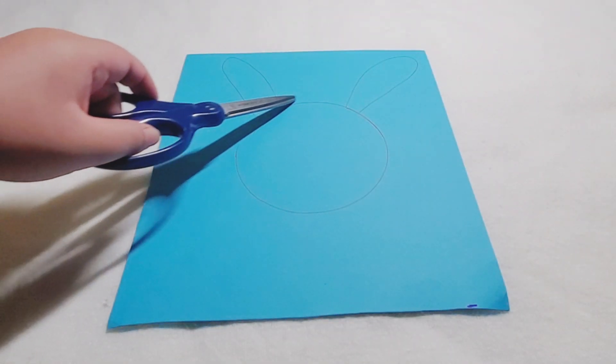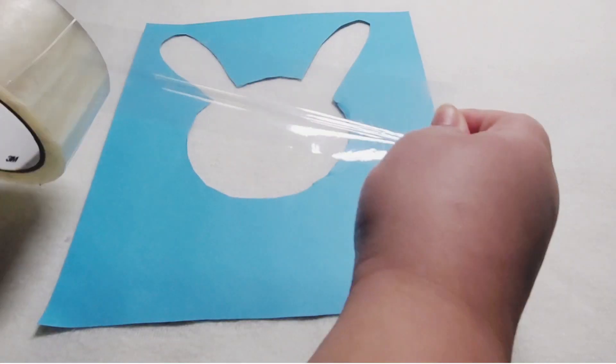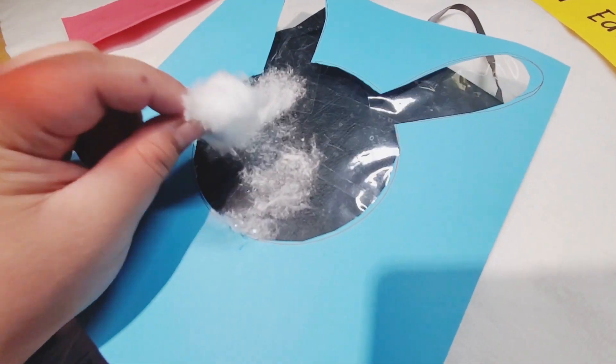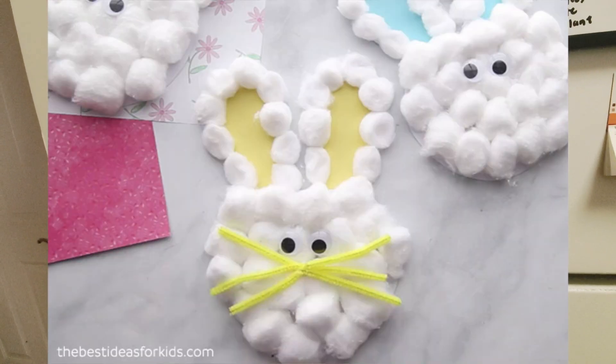Cut a bunny shaped hole in the center of the paper, then cover the hole with clear packing tape. Flip the paper and expose the adhesive side, and dab the cotton. What's great about this activity is that you don't waste as much cotton as activities like these — you just need one.